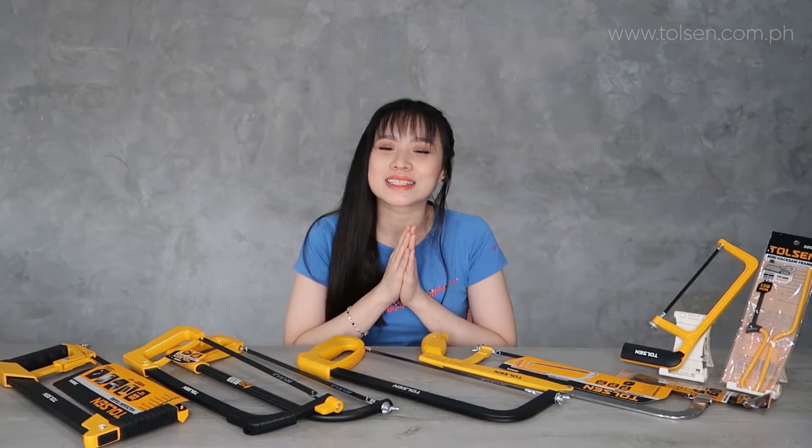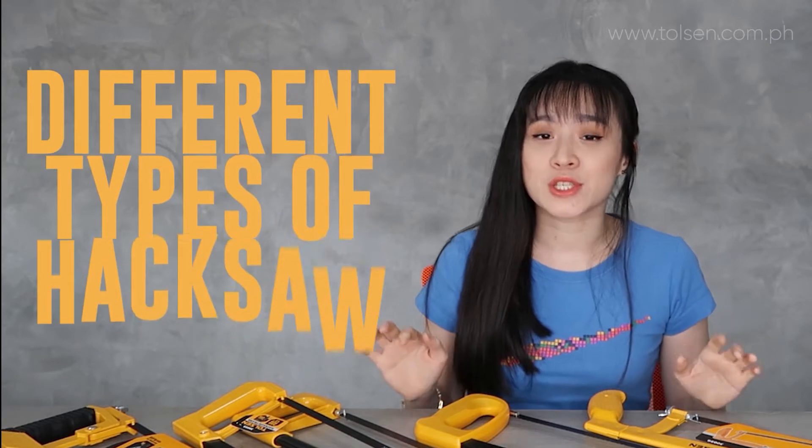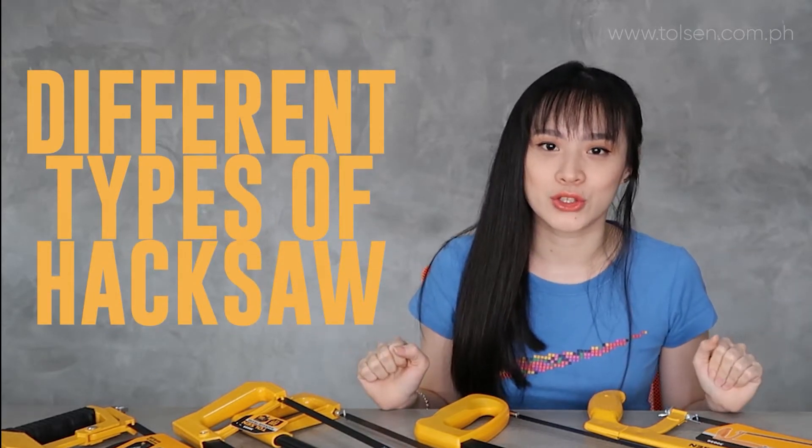Hi guys, welcome! So today I'm going to introduce you to different types of hacksaw. So first,